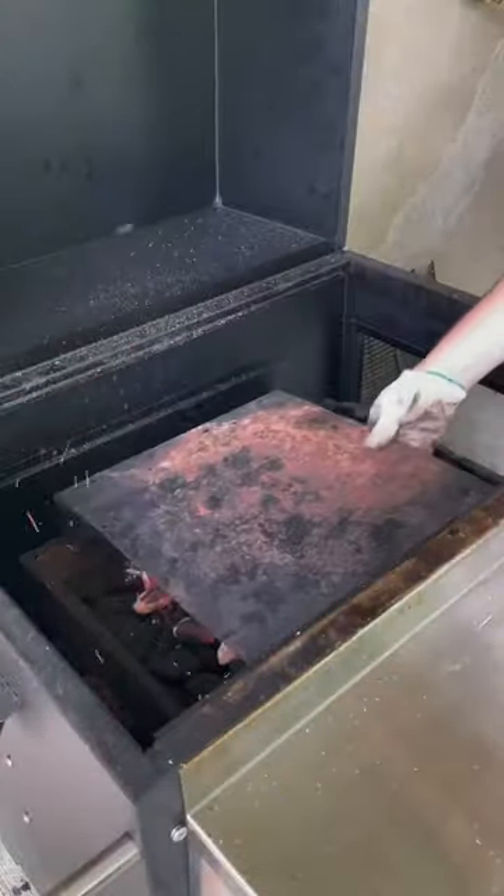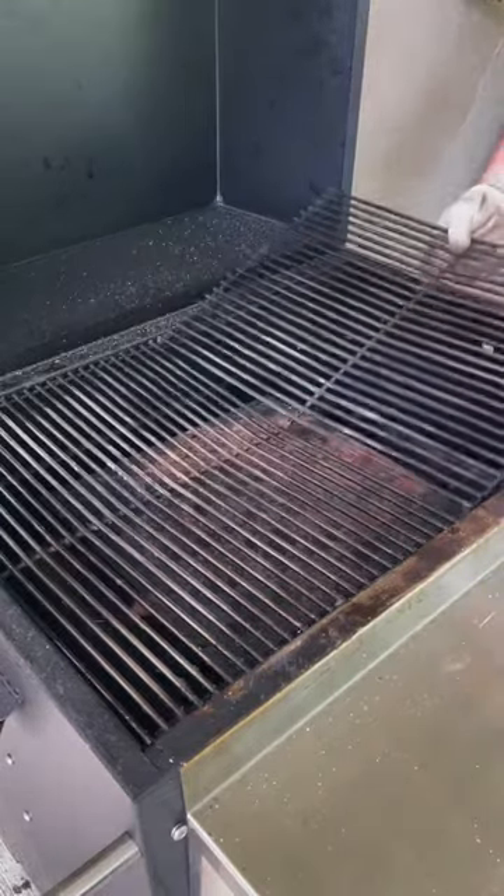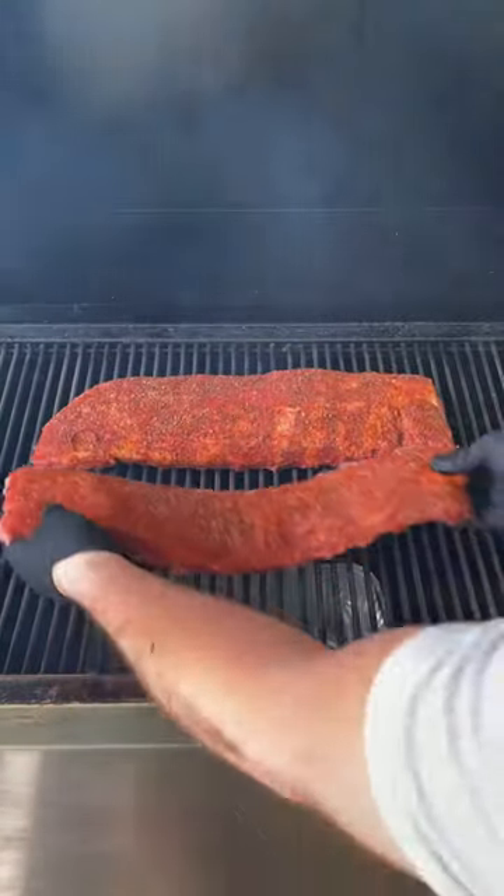We're going to get our coals down and set up for our indirect smoke session. Get our grates on there and we're putting those bad boys on there at 250 degrees.